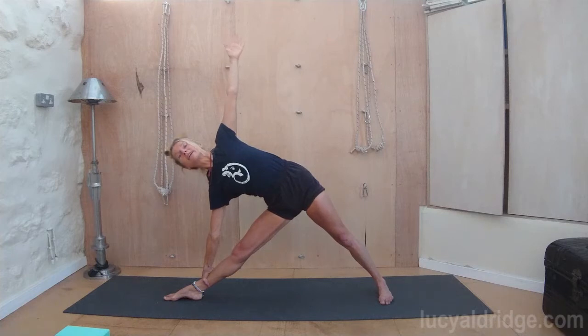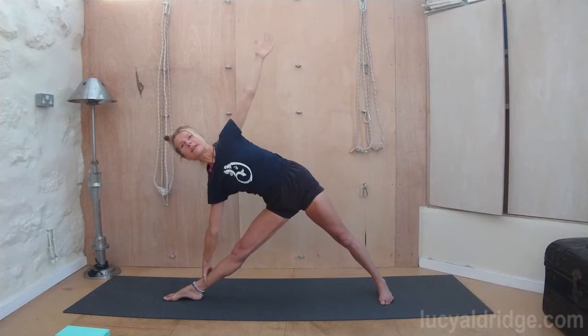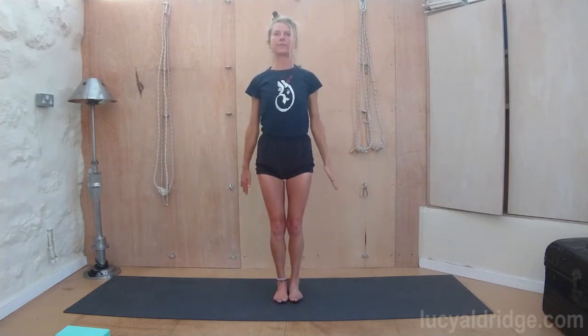And then when you're ready, inhale, come up, keeping those legs nice and strong. Bring the feet to face forwards, stretch out, open up the chest. And then heel and toe the feet in a little, because it makes it easier. Legs together. Lift the chest, stretch the arms down.